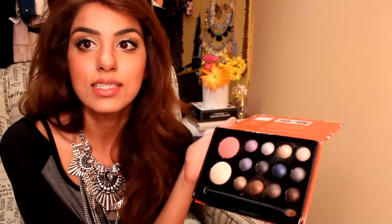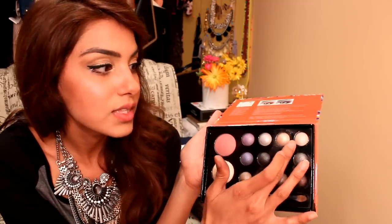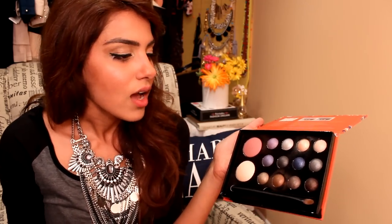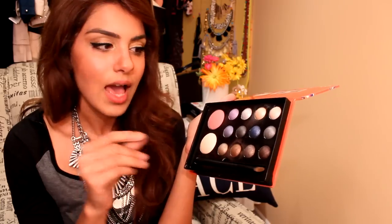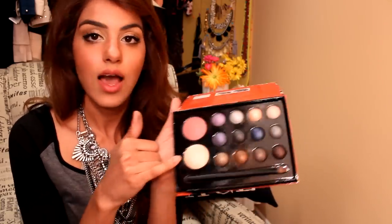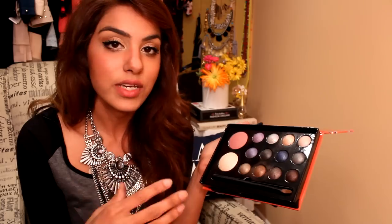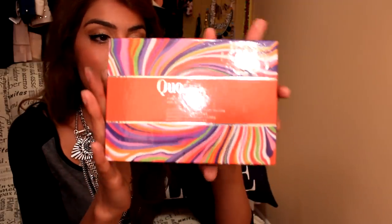The Quo palette has some interesting colors — there's an indigo blue that I haven't seen in a palette before, and some purples. There's a color that's great for the inner corner of the eye to really highlight and bring out your eyes. The browns all have a bit of mineral shimmer to them, unlike the matte shades in the Naked or Smashbox palettes. The blush is a mauve pink. The highlighter is a bit flaky and tends to fall off before it even touches your face, which I don't love. There are also application directions included for beginners.